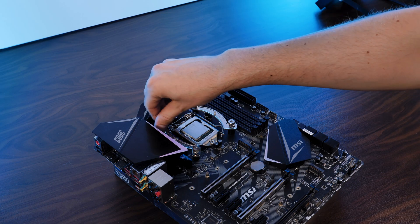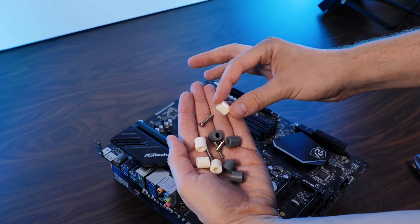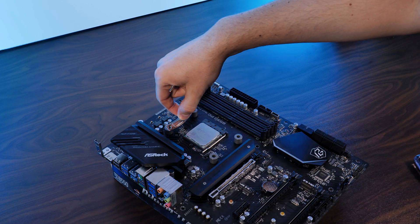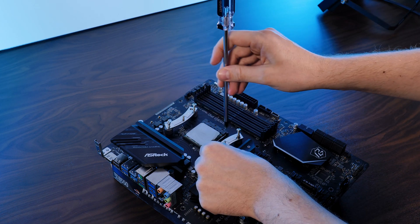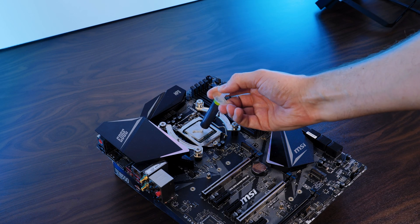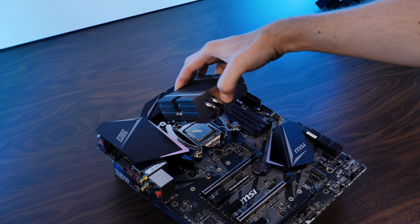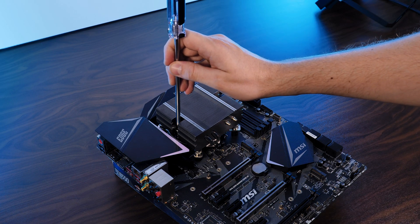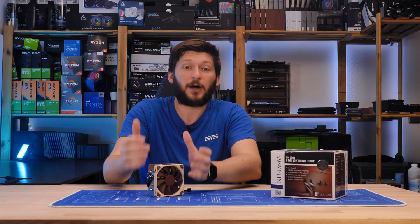Over on the AMD side, there's a bit less to do. Remove the pre-installed retention brackets, put some spacers on top — gray for AM4, white for everything else — and place the AMD mounting brackets in an inwards-pointing position on top of that, then screw it down. From here, on both platforms, remove the fan off the cooler, splash some thermal paste on your CPU, slap the enormous heatsink on top, screw it down through the holes in the heatsink, and put the fan back on top. And voilà — a steroid-induced piece of cooling on top of your poor little CPU.